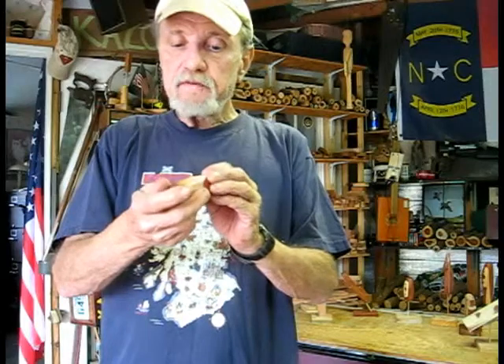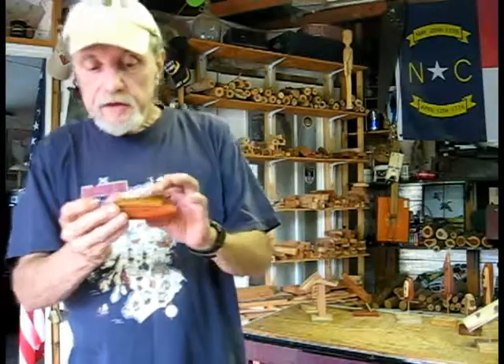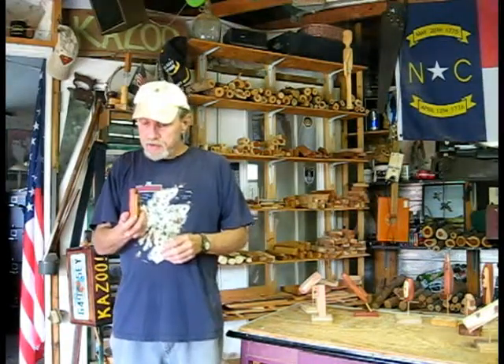I'll have some still pictures in this video for you to see. This is the first application of beeswax this afternoon. I'll take it to the house and do more to it overnight, then one in the morning, and have it ready for shipping when the mailman gets here. This is a four inch kazoo. It has a red cedar body and a cherry resonator cap. It's got a beautiful sound and beautiful color and grain pattern too.